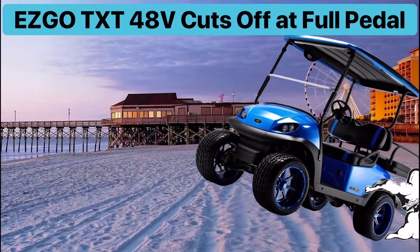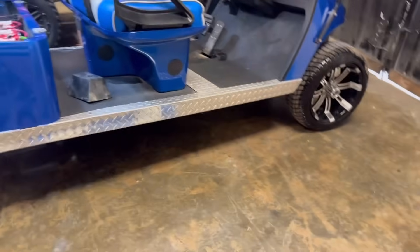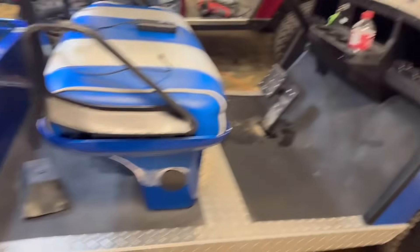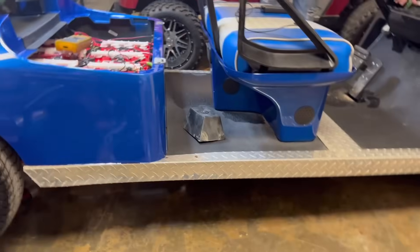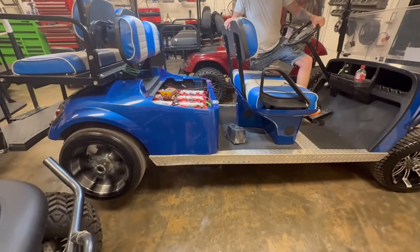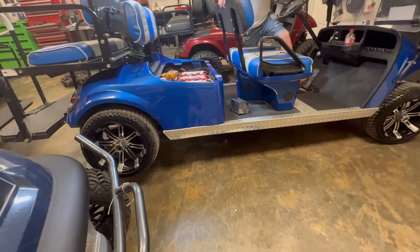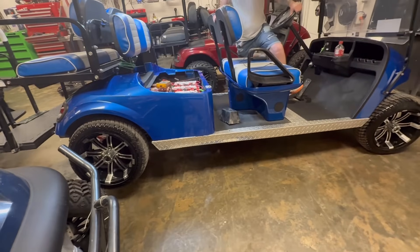Hey, we got an EZGO here. Whenever you floor it, it quits running. Let me show you what it does. Go ahead, put it forward and hit the gas — floor it. All right, you can see it running. Now let's stop first, then floor it real fast.